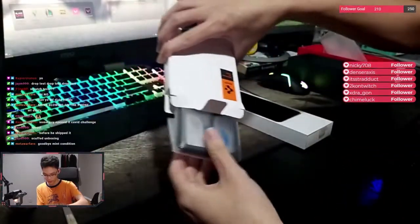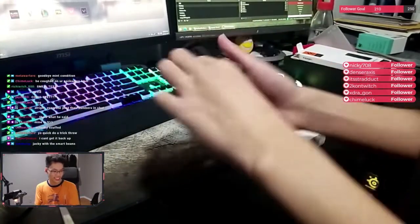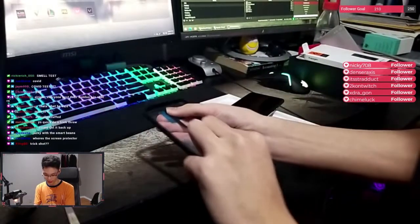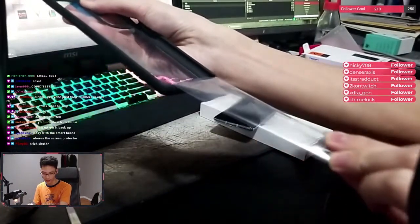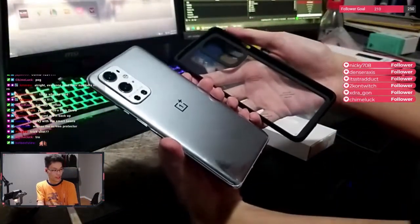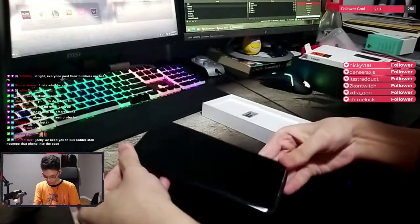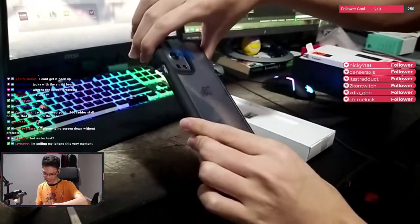Unboxing of the case. Alright, I'm gonna put it on right away. There are two protective packages. Going in the case. Holy! So clean, guys. Look at this.